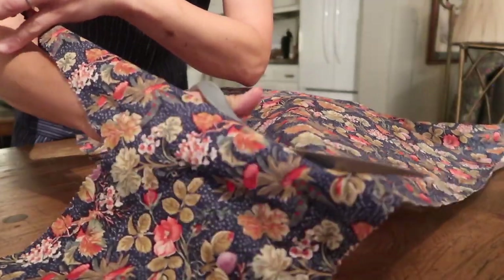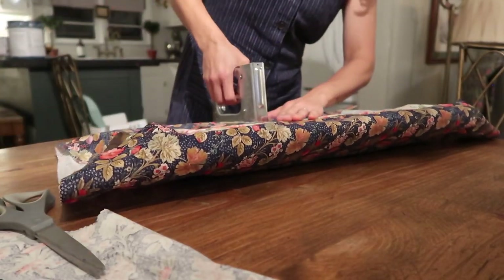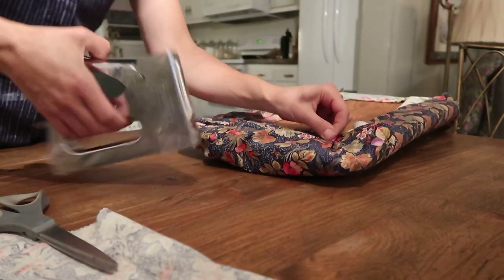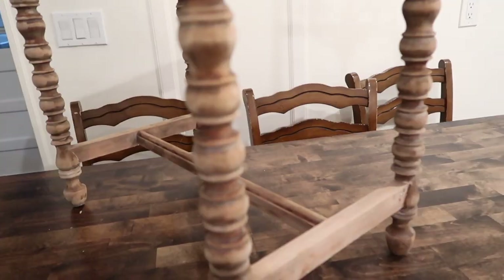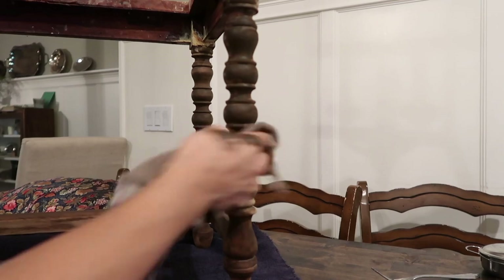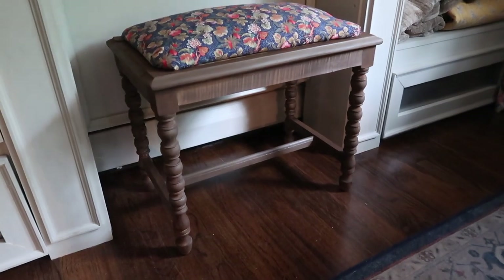Then I covered the bench cushion in this really lovely fabric that I found at a yard sale recently — it was actually a perfect little makeover. It cost me hardly nothing; the fabric was just a few pennies. So the whole project was pretty simple and straightforward. It did take a little elbow grease, but I love how it turned out.